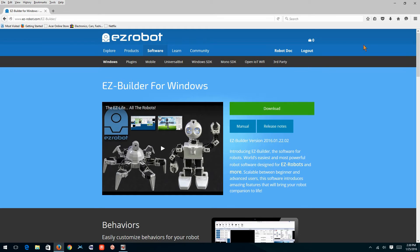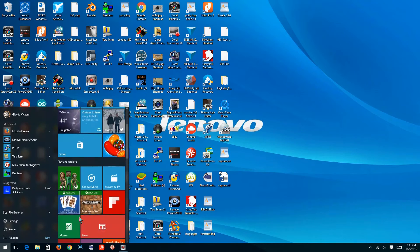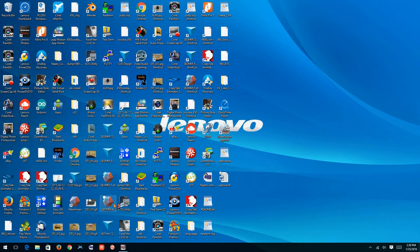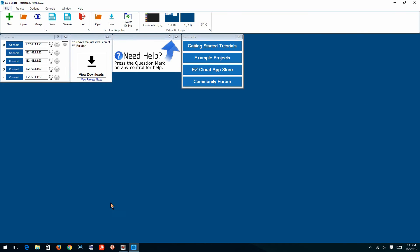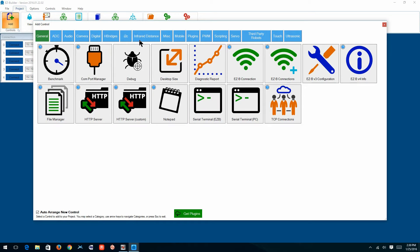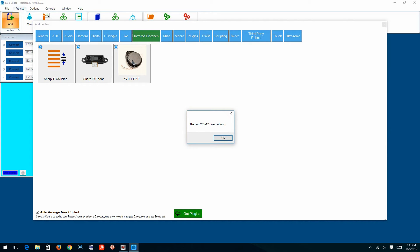Then you'll get something that looks like this. Click on EasyBuilder and the package will come up. Go up to Project, Add Controls, go to your Infrared Control, select XV11 LiDAR, and it will complain that the COM port does not exist, because we haven't powered up the XV controller yet with the USB cable.